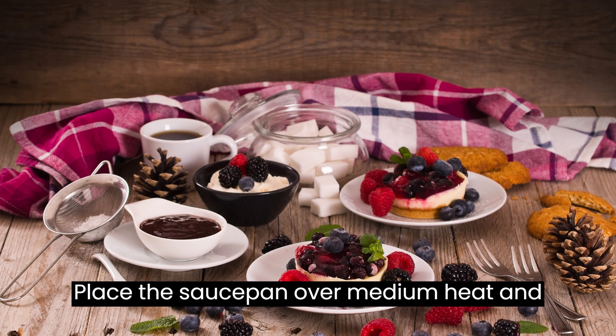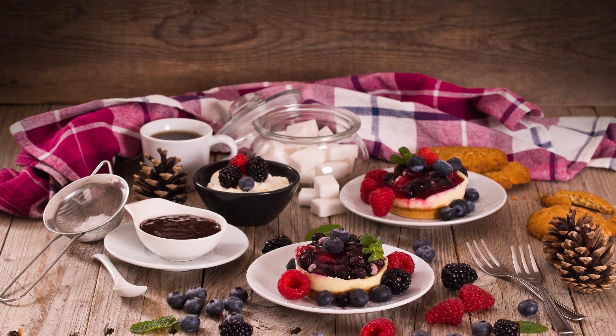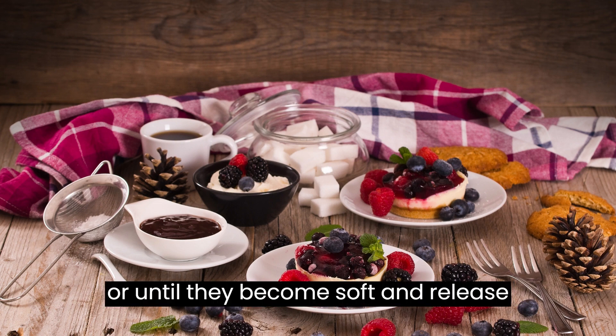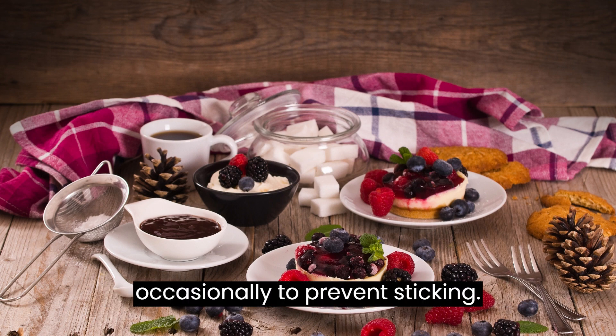Place the saucepan over medium heat and bring the mixture to a simmer. Reduce the heat to low and let the berries cook for about 10-15 minutes, or until they become soft and release their juices. Stir occasionally to prevent sticking.